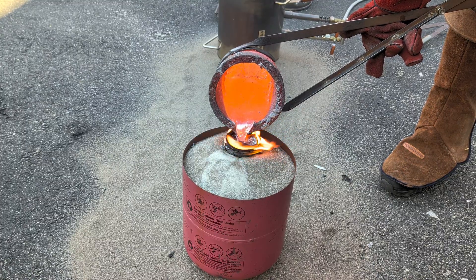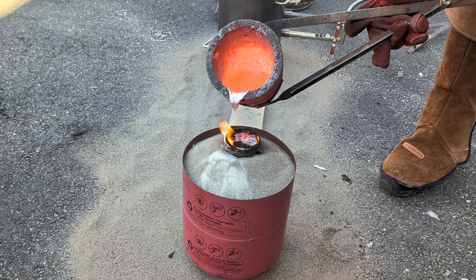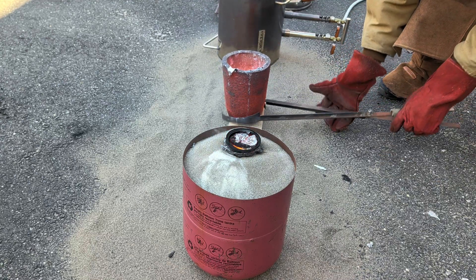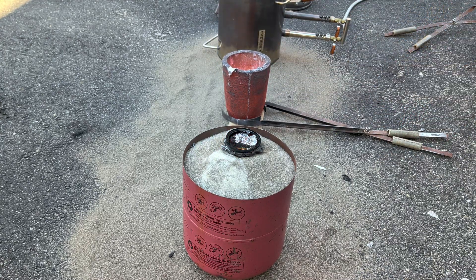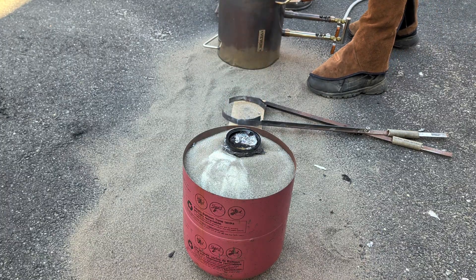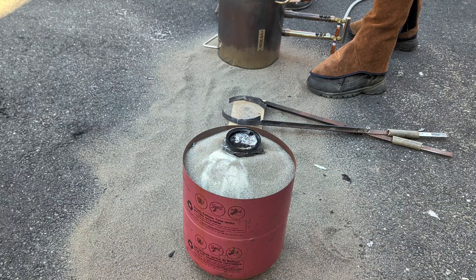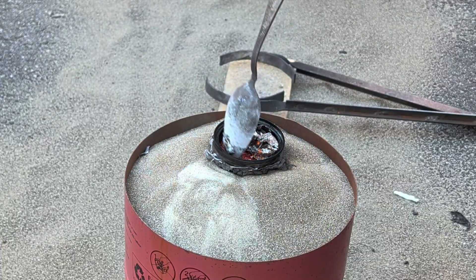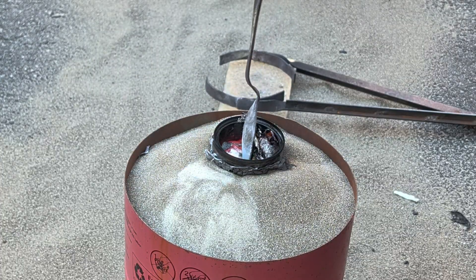I have now filled this up with molten aluminum. It has burned away all that foam and taken its shape. After placing the crucible back into the furnace, I'll be scraping away some of the residue from the molten aluminum that has floated to the top of that can. This isn't necessary — it's just fun to watch.